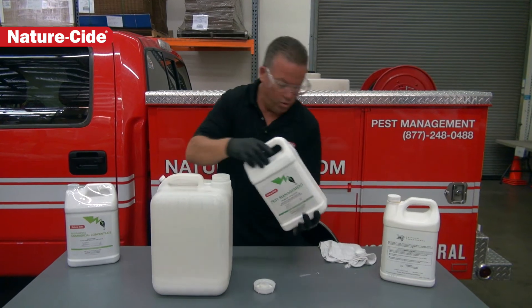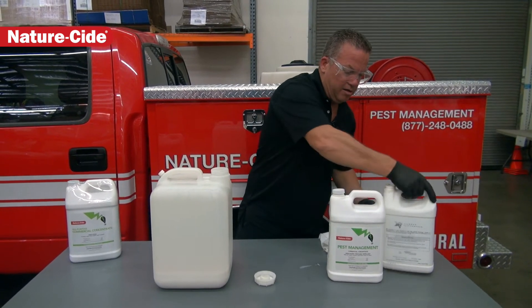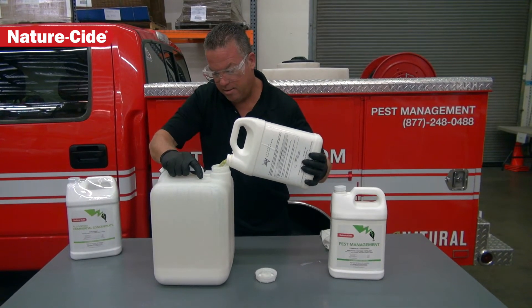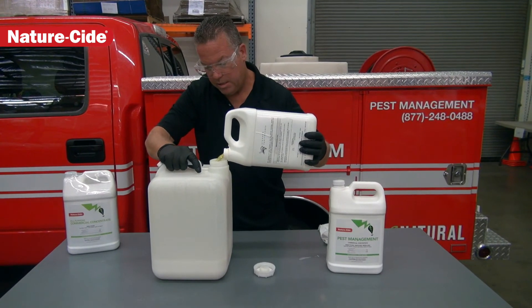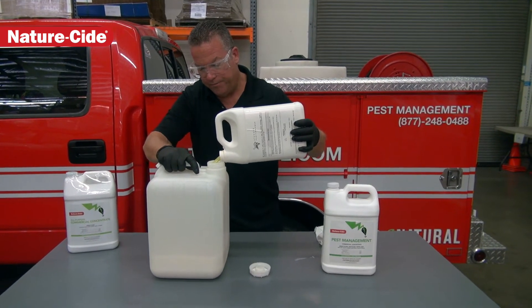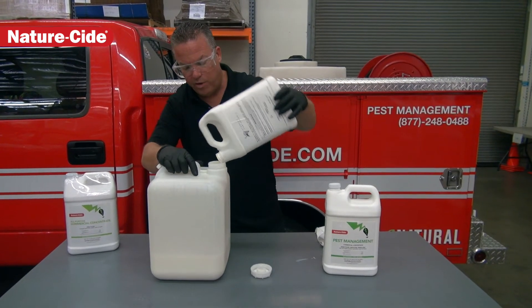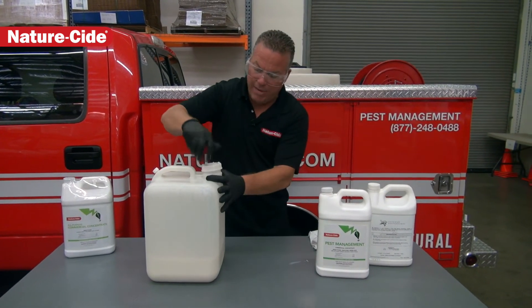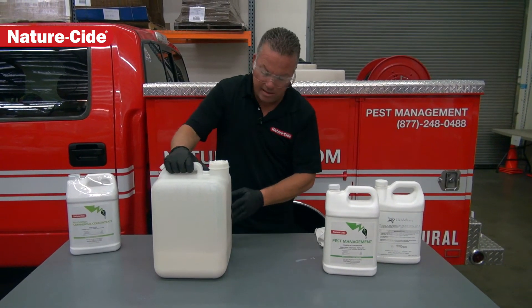So here we go — there's one gallon dumped in there. We've already used a half a gallon of the XP Polymer so we're left with a half gallon, and I'm just going to carefully pour it in so that we can begin the mixture. So this is one gallon of pest management product, one half gallon of XP Polymer, put into this five gallon container so it's easy to use and ready whenever we might need it — for our two gallon pressure sprayer or maybe our steel backpack misting sprayer. Once we get this in here, we now have one and a half gallons of a mixture.